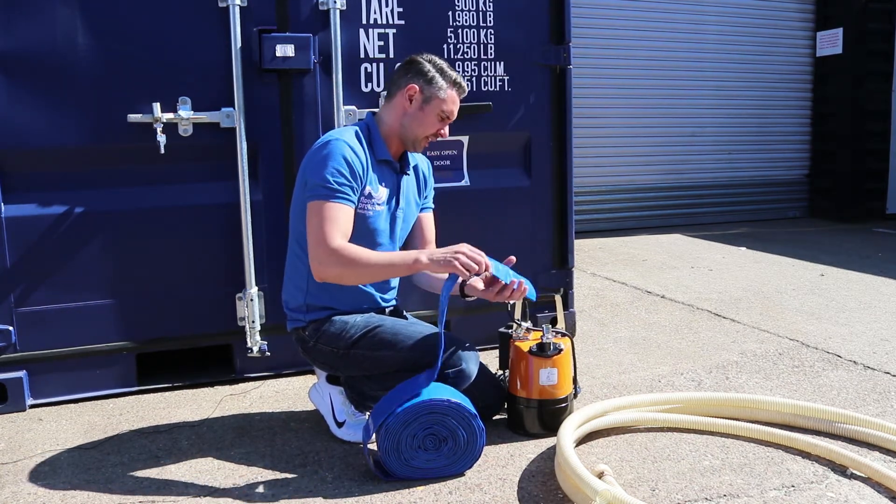I'd always recommend using this for a pond installation because you can bury it under the rockery, hide it, and it will be used for waterfalls. It's not the correct size for this pump itself, but it's a lot better suited if you are coming straight out of a pump as well.